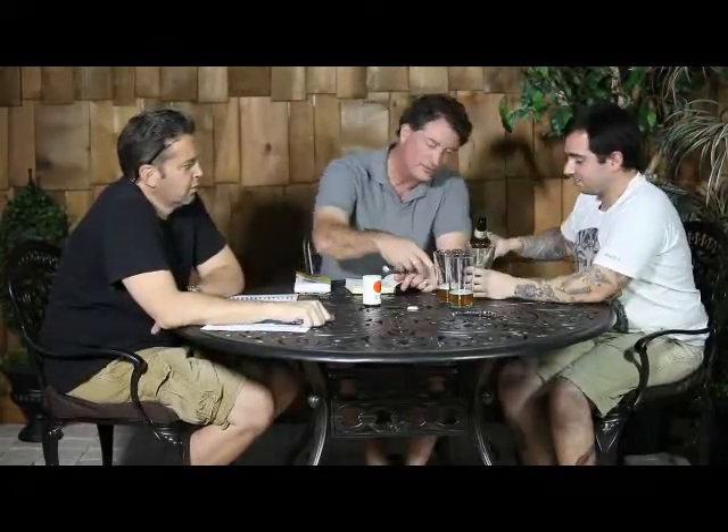Over at BeerAdvocate.com, 993 reviewers give this an average of an A-. That's pretty representative. Oh — short pour me. Yeah, that's a short pour. That's not even two fingers. The Bros give it an A+. You hear me? A+, the Bros.